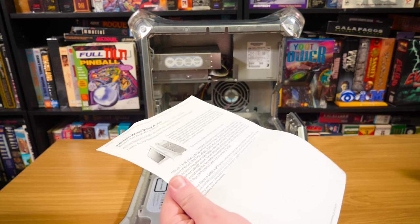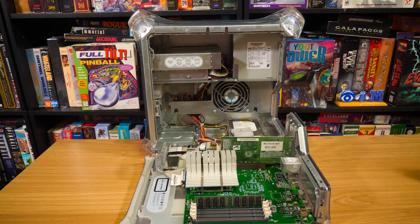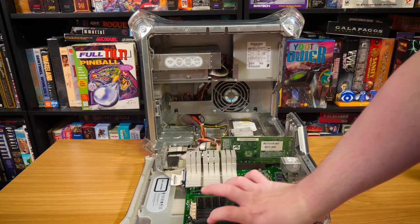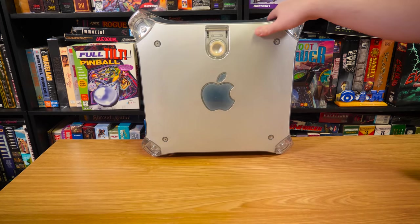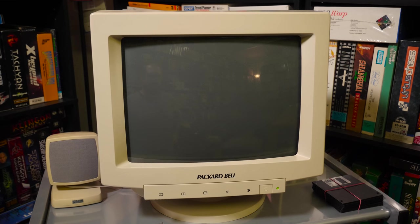I just want to turn it on, see if it works, and use it for future things if I ever need to show Mac footage from this era. Let's plug it in and power it on. So I've got a USB keyboard and mouse plugged in, and a rather sacrilegious Packard Bell VGA monitor. It'll do the trick — I kind of find it amusing to run a Power Mac through a Packard Bell monitor from the early 90s. And hopefully we get a display through here.